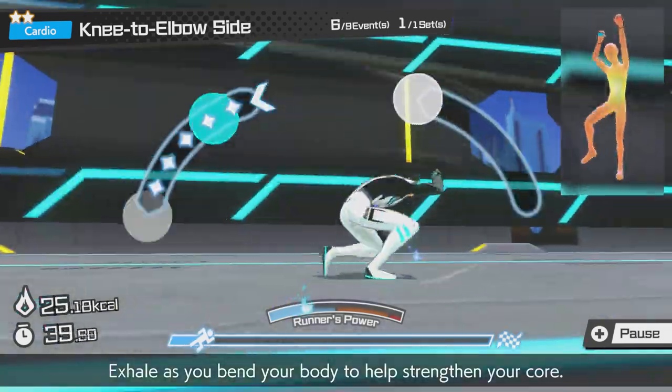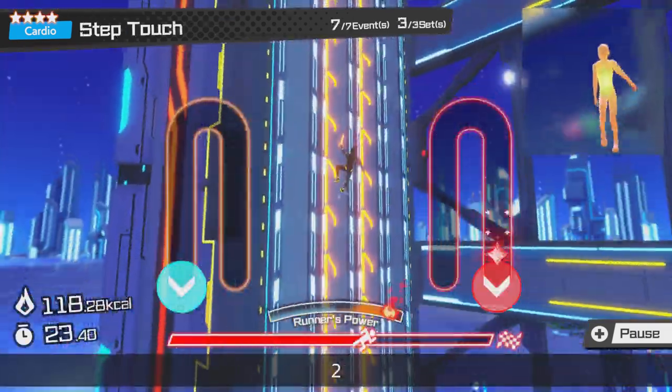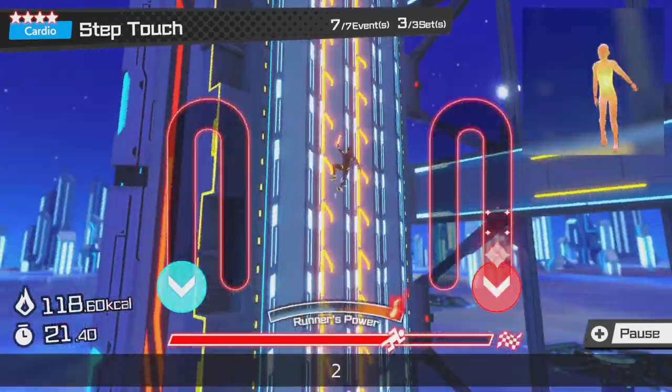Fitness Circuit takes circuit training and turns it into a game with a variety of cardio-based aerobic exercise options available to sink into.